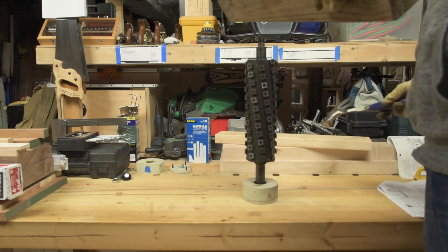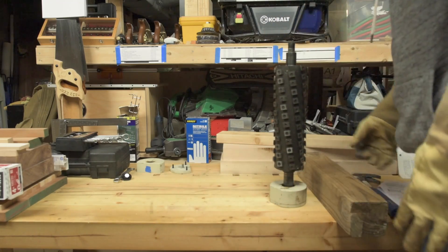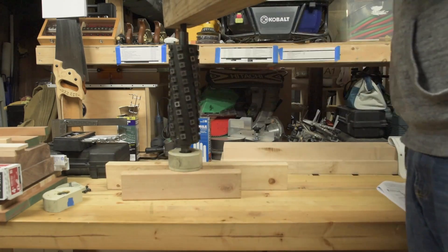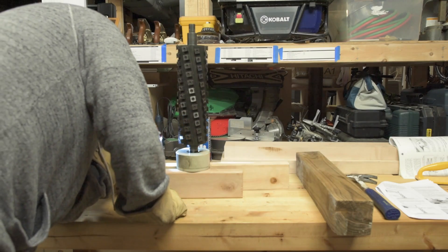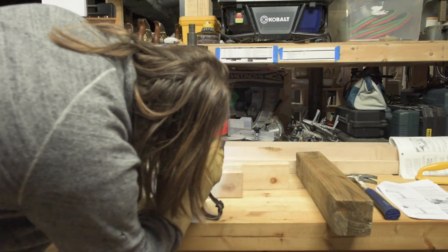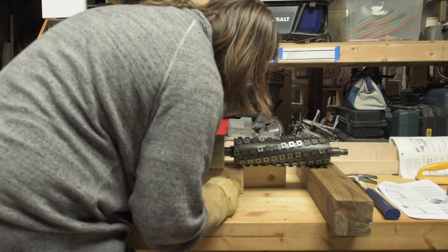It just needs a little more persuasion. There we go — it's starting to go into the table a little bit. I think that might be seated. I'm not sure. I don't remember how far on it was last time. It seems like it needs to go on further than that to me. Yeah, it needs to go on further.